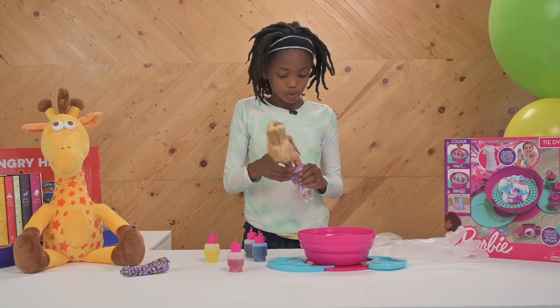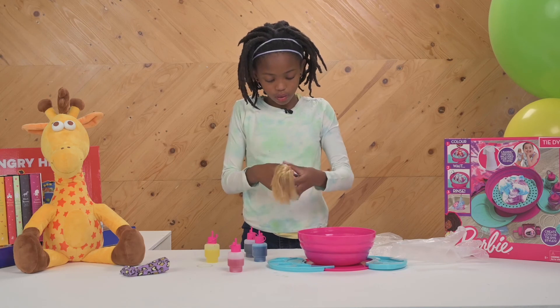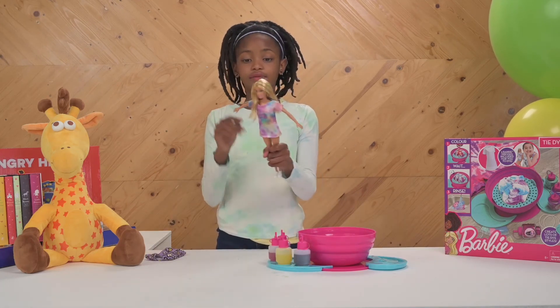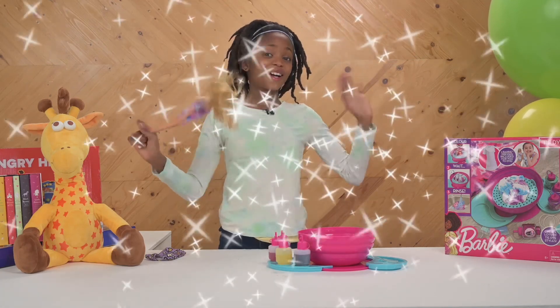She's gonna look so good to the party that she's going to. Once you are done drying, you put it on — and ta-da! Thanks for watching. Bye!